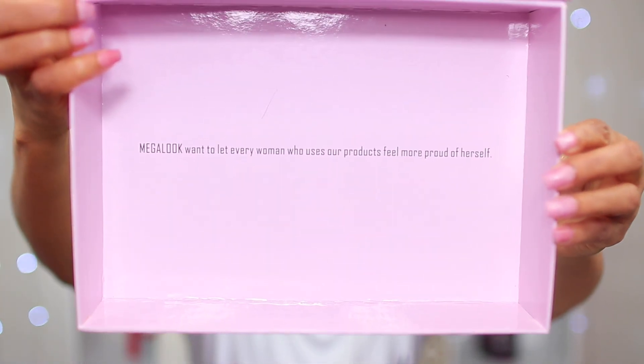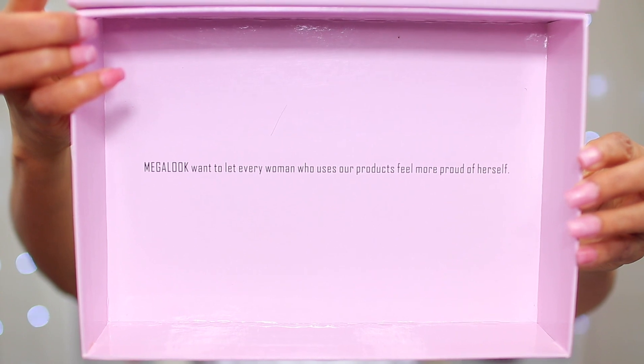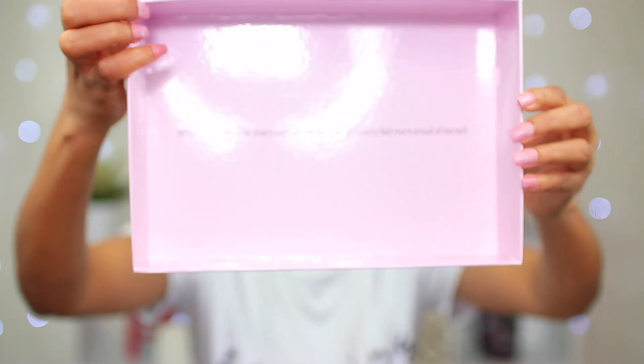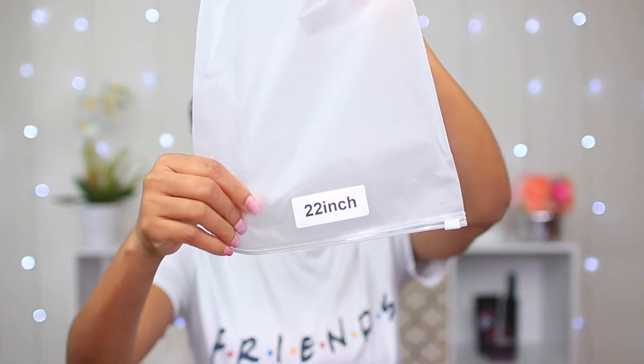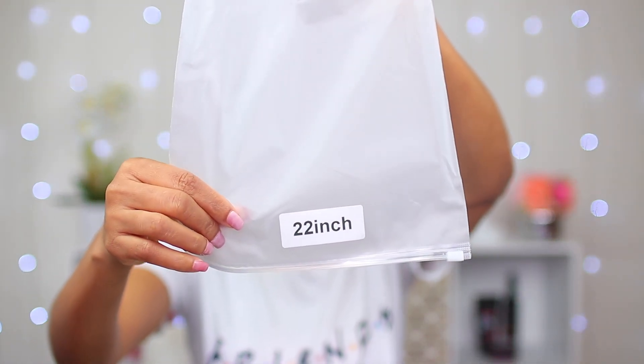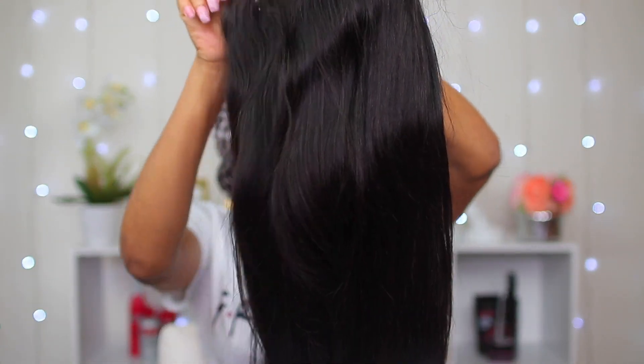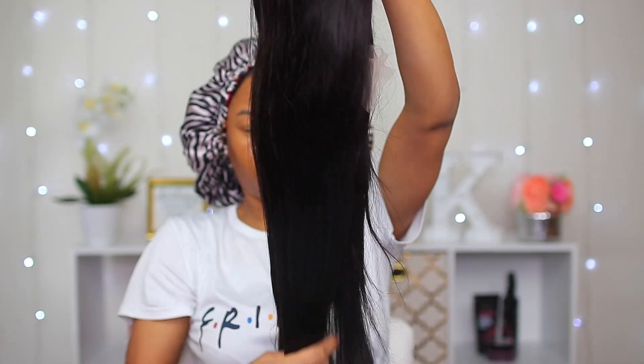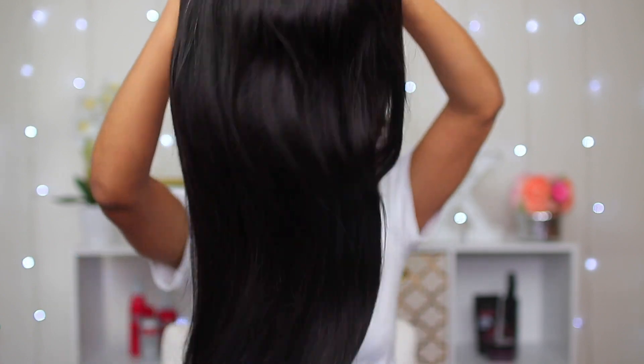There was a note in the box — it says Megalook wants to let every woman who uses their products feel more proud of herself. The length of the hair I'll be rocking today is 22 inches. This wig is the straight 13 by 4 lace frontal wig and the color is just natural. I'll definitely link all the details in the description box below.